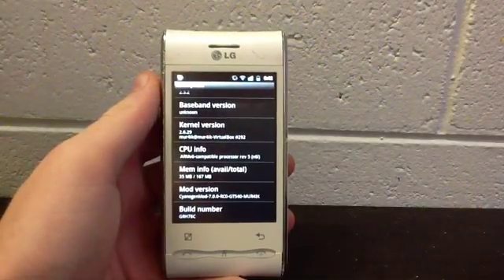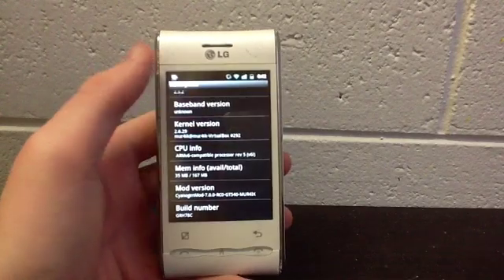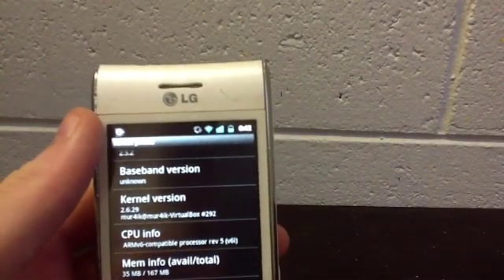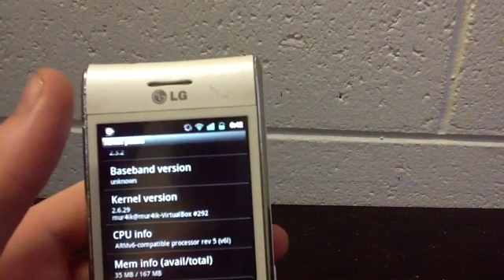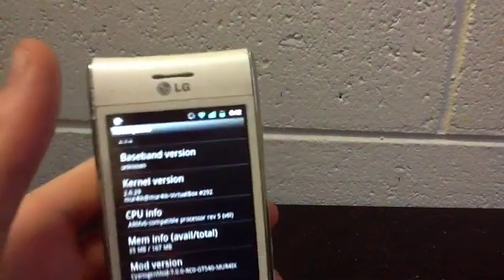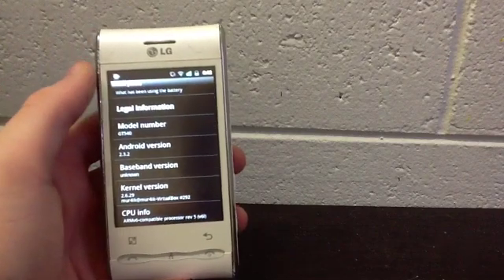Hey there YouTube. I'm just showing you that I've got an LG GT540 running 2.6.29, which is CyanogenMod7 RC0 for the GT540. This is Gingerbread, which is 2.3.2.